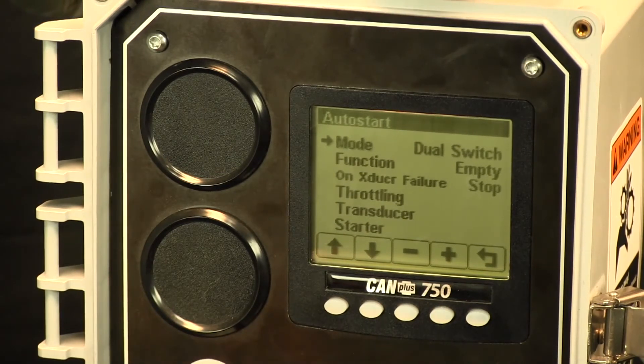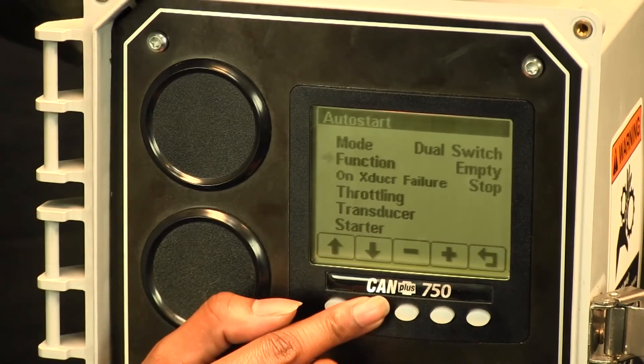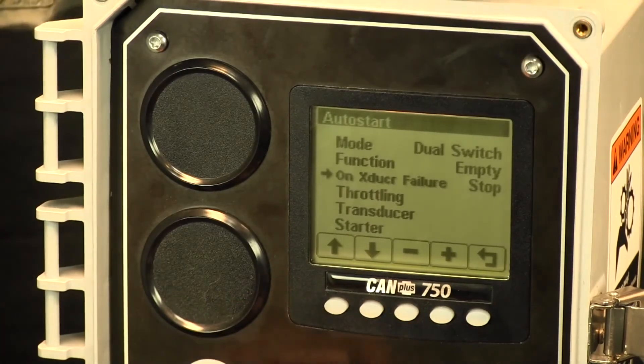When using the transducer versus the transducer with switch backup, that just depends on what application you're trying to use — specifically whether you're going to need the backup switches in order to start your engine if something goes wrong.